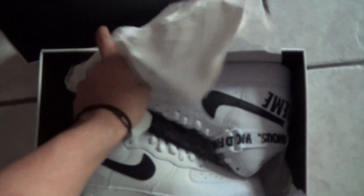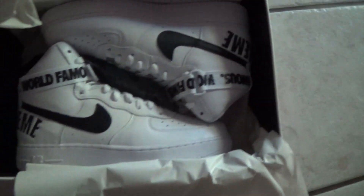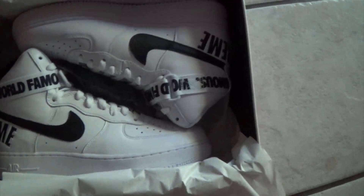It comes with extra black straps. Here it is — and honestly guys, I mean you guys can like whatever you like, but I think these shoes are pretty ugly. They're not even that much different from the regular Air Force Ones.